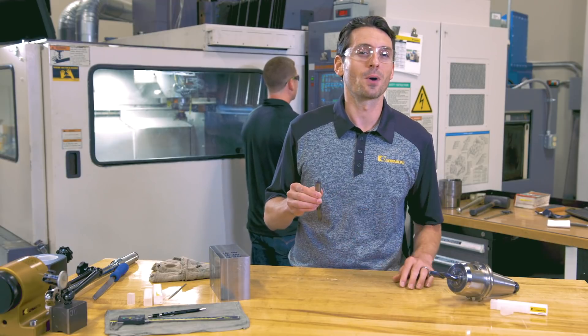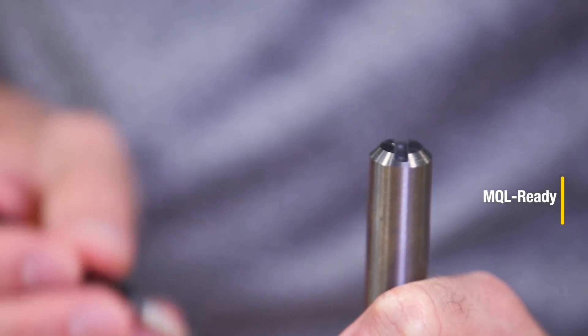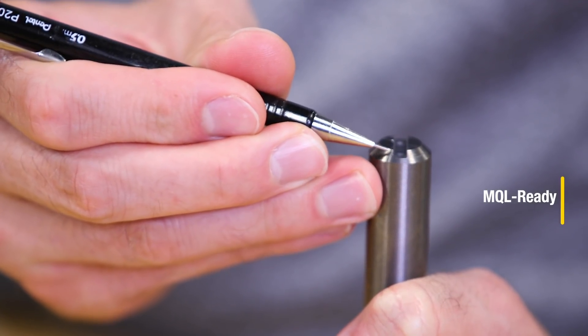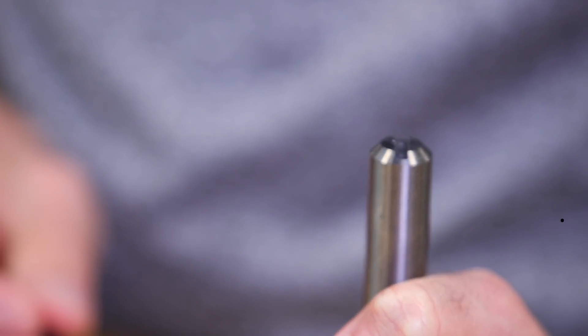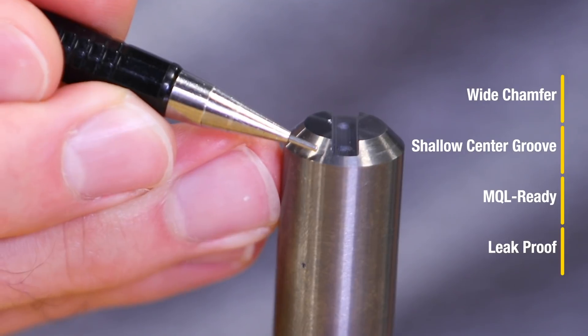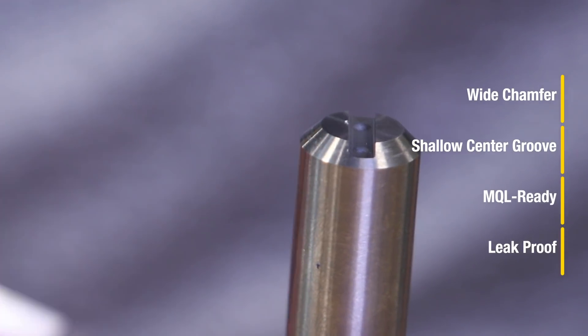Now let's turn it around and take a look at the shank. Here we have something very interesting. Every drill comes with this standard back end that fulfills the requirements of two DIN standards. This new and wider chamfer on the shank is wider than the slot and provides a leak-proof system for either flood or minimum quantity lubrication.